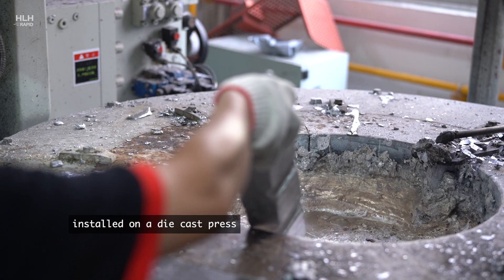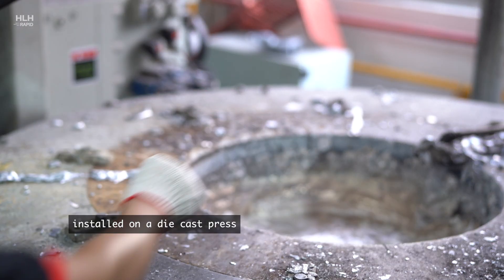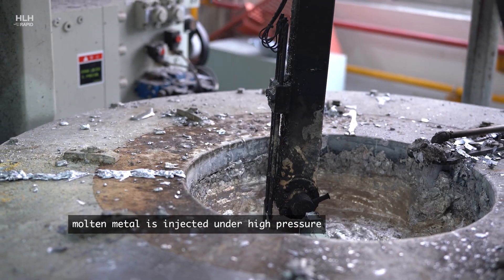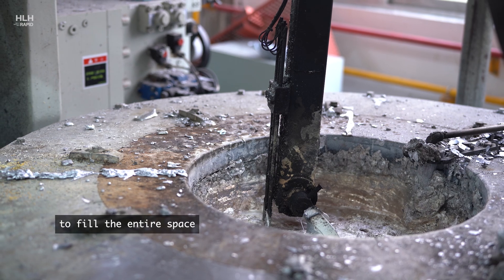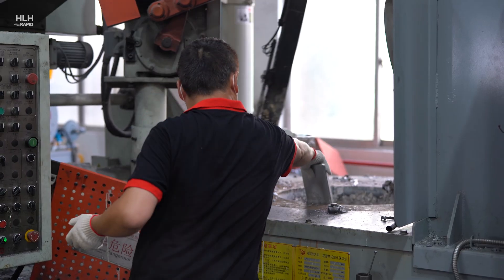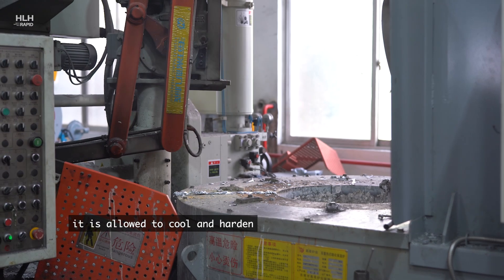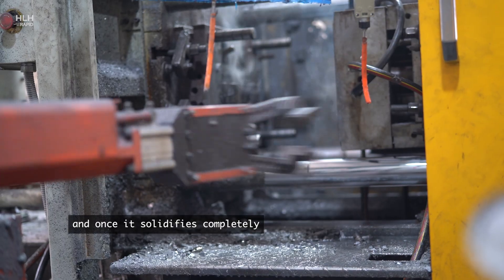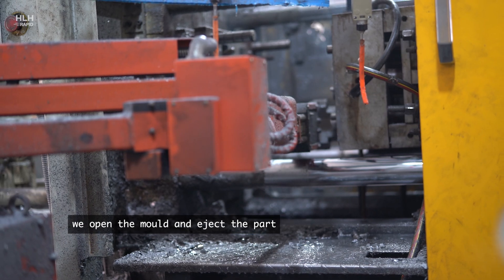The mold is then installed on a die cast press. Molten metal is injected under high pressure into the mold to fill the entire space and nooks and crannies of the cavity. It is allowed to cool and harden, and once it solidifies completely, we open the mold and eject the part.